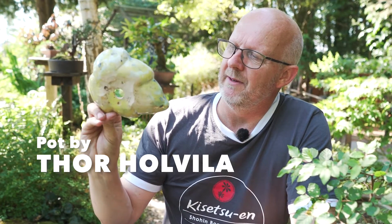So this is what we're going to do today. I'm going to use this pot from Thor Holvila — a present from him — and I will use this leaf-shaped pot. I've really thought about how to use a pot like this. It's a very special, beautiful quality pot, but also difficult to use for a normal bonsai transplanting. I think exactly this piece is perfect to do a Saika with different plantings. I have prepared some different plantings that have been prepared a little so they are easier to divide.